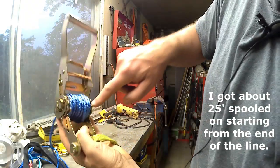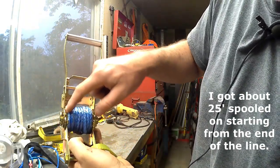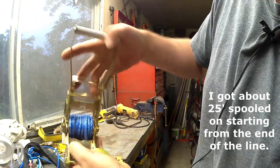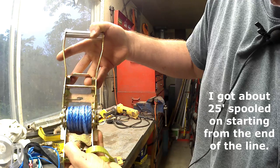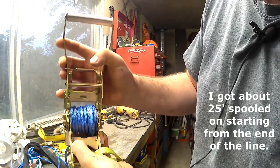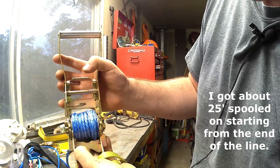Right here on the edge — both sides — it's not hitting the teeth, but right here on this fixed place you can see the cable rubs on that every time it goes by. I don't think it would take very long for that to cause abrasion.